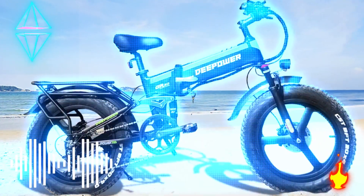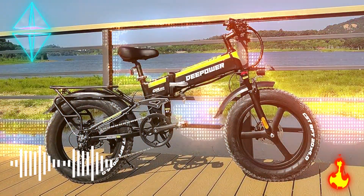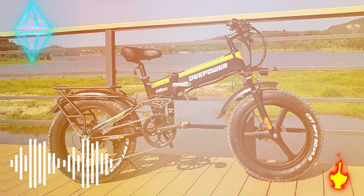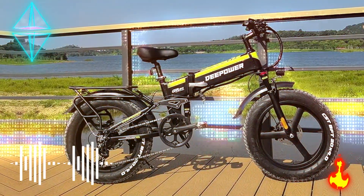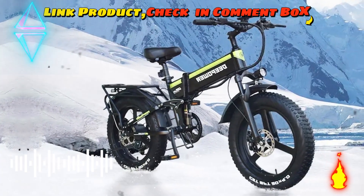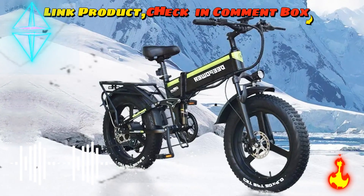High configuration: Shimano 7-speed gear motor can easily help you reduce stress on your knees and thighs while riding, assisting you to conquer hills. You can have more choices with five speed modes. An intuitive, readable display shows you the speed, battery, distance traveled, and more, providing your navigation with more confidence and fun.